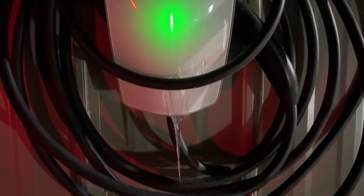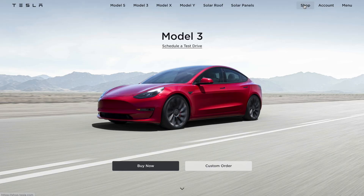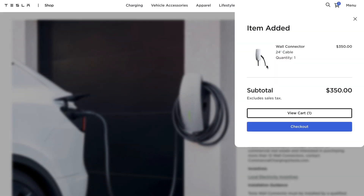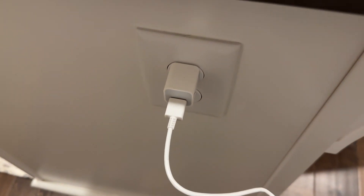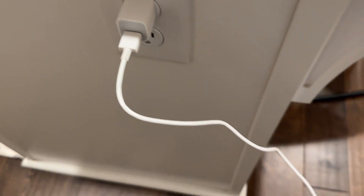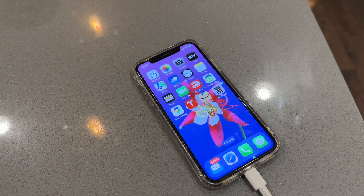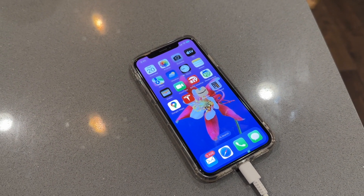The wall connector is supplied by Tesla. You purchase it online, it gets shipped to you, and you get your favorite electrician to install it. You use it very much like you use your cell phone charger. At night when you go to bed, you plug your cell phone in and the cell phone charges overnight. When you wake up in the morning, the phone is charged.